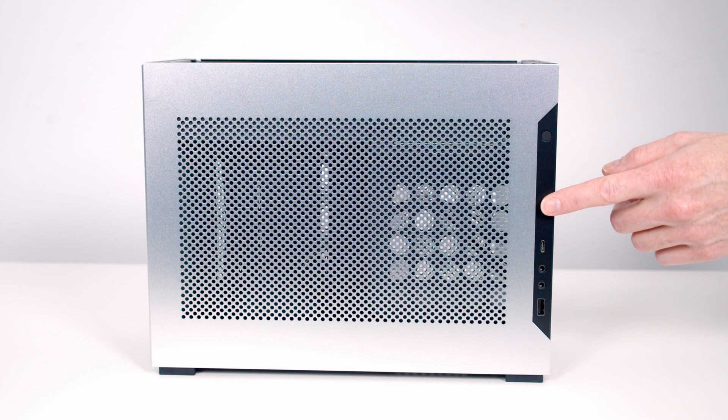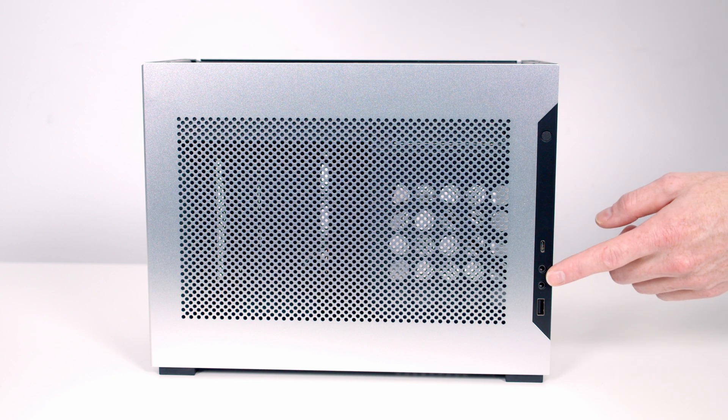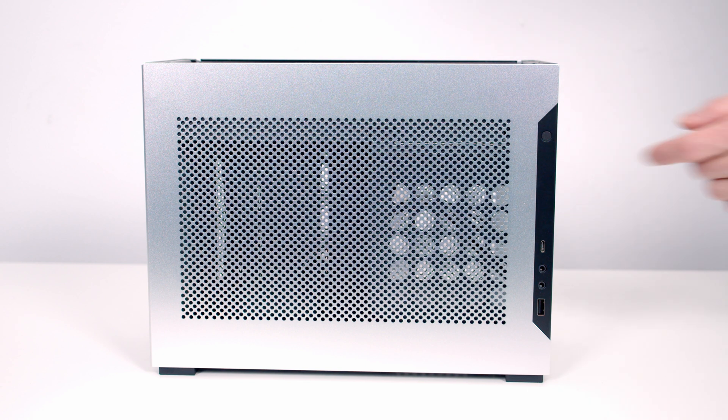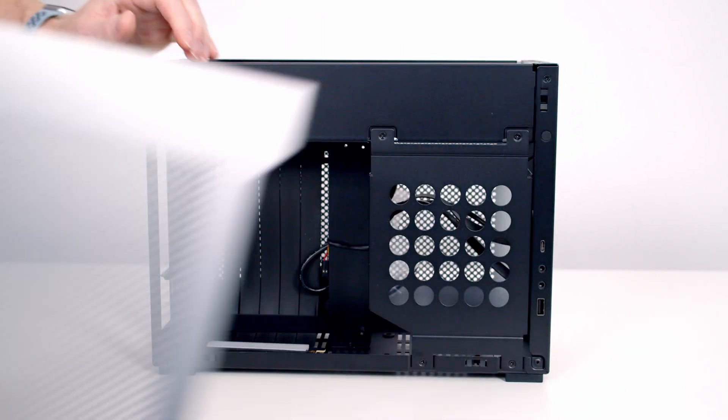Just before I remove the side panels, I want to point out the case's front IO. We've got a single USB Type-A connector, a headphone and microphone jack, a single Type-C connector, and a power button. The side panel is held on with push pins, and with the thumb screws removed it can simply be pulled away.